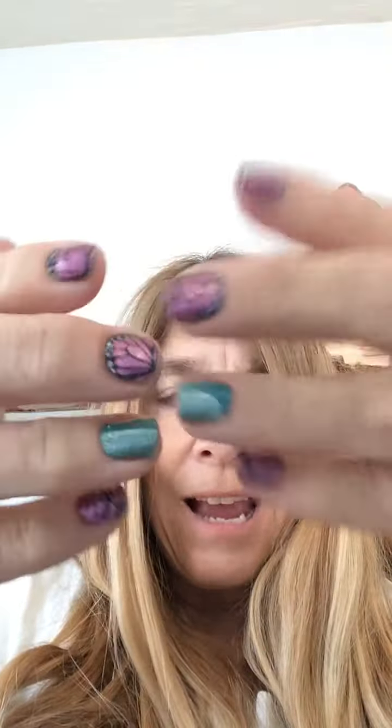It helps your cuticles so that they don't dry out, and it helps your nail growth because of that, keeping your nails nice and strong. So I just wanted to do a quick video to say: awesome on the jams, they're doing great, and the oil is fantastic.